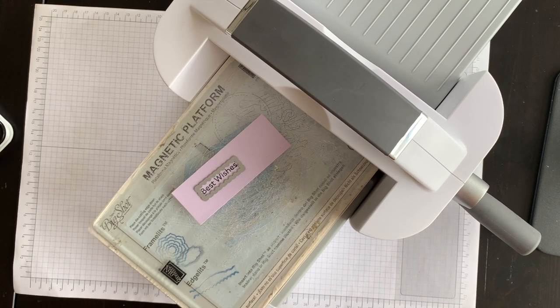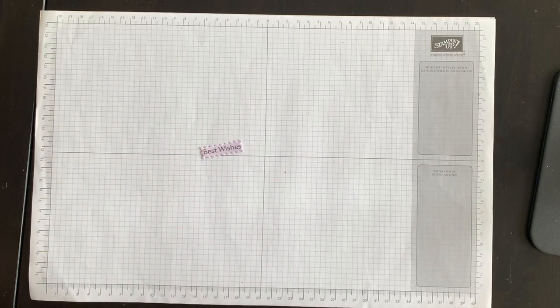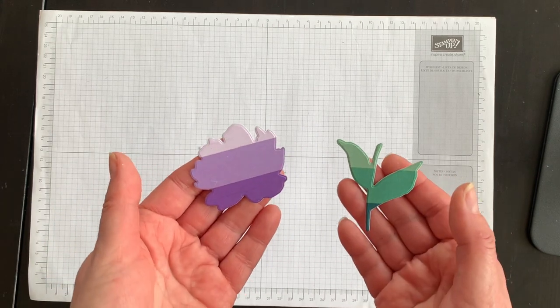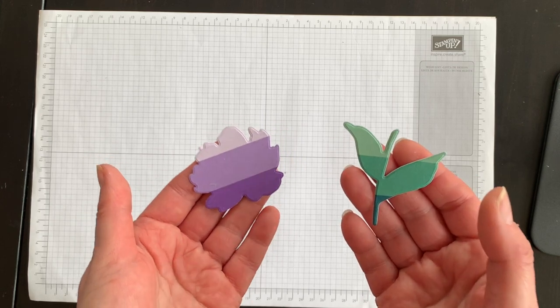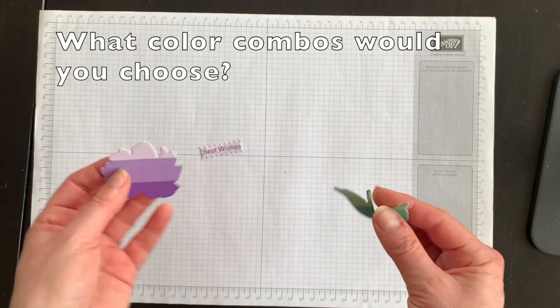My phrase is die cut and ready to use on the front of my card along with my flower pieces. I have a question for you — think of the paper strip colors you have lying around at home. What color combinations will you try for this card? Tell me in the comments below!